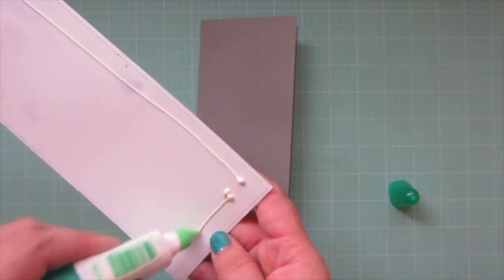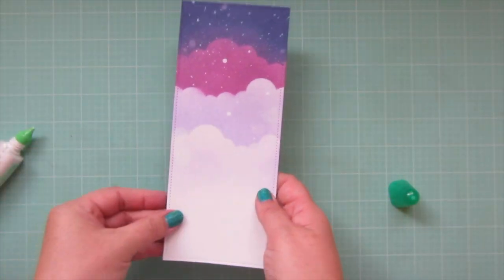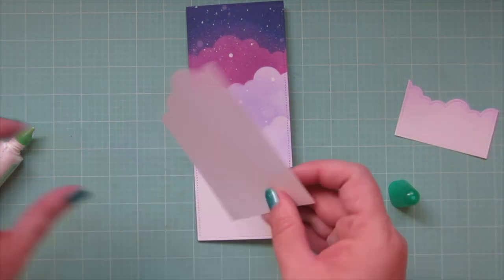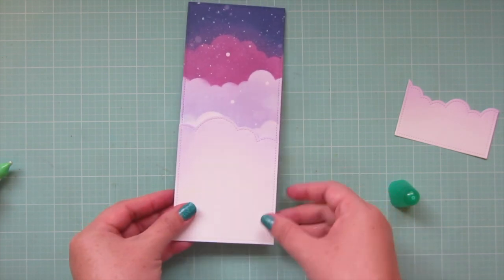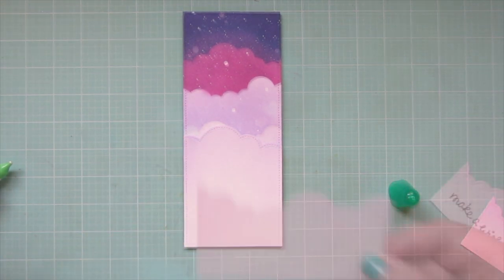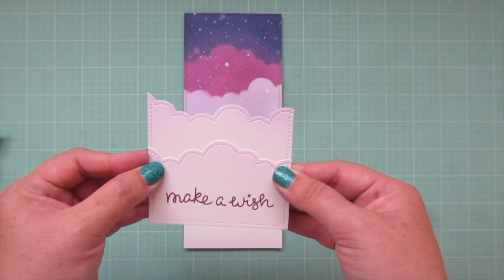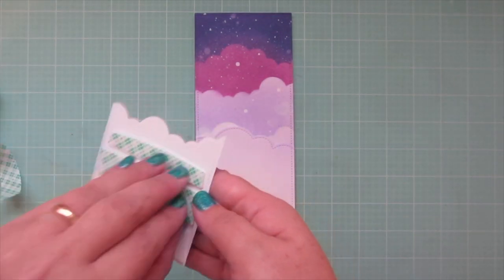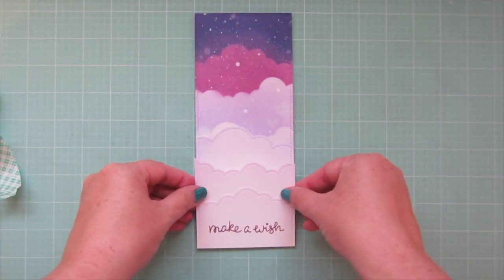I'm going to adhere my focal panel to the front of my card base, just making sure that it's lined up nice and straight on all sides and corners, then press that down into place. Then I'll grab my puffy cloud borders — the tallest one I'm going to adhere flat to the card, coming up almost to the bottom edge of that last cloud border on the background. Then I'm going to take the two other puffy cloud borders, glue them together, and pop both of those up with some foam tape. I've added the foam tape to the back and I'll pop them up together as if they were one unit.